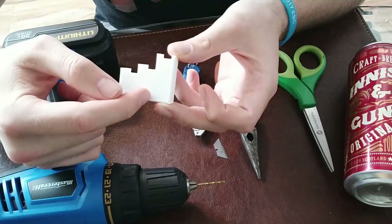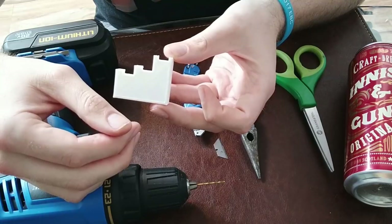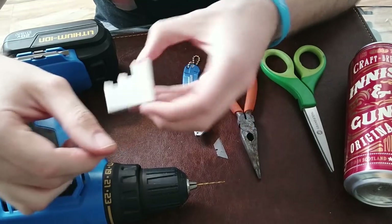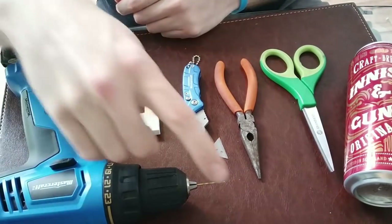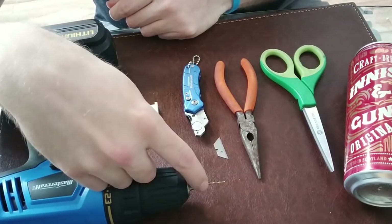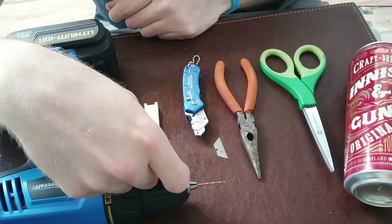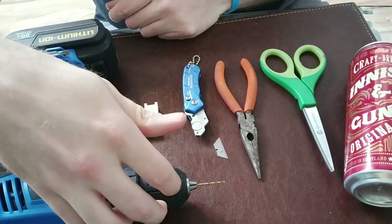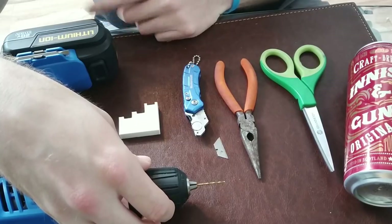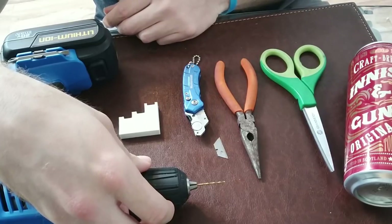25 millimeters, about 1 inch. And then 35 millimeters, which is about 1 and 3 eighths inches. And then you are going to need a drill, with preferably the smallest bit you have — I believe this is a 1/16th or 1/32nd bit. If you don't have a drill, you can use nails, a punch, the end of a sharp screw, whatever you have on hand. It doesn't have to be fancy, as long as you can make holes and gauge how big a hole you want.